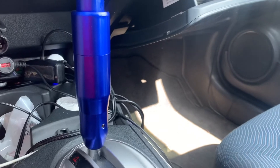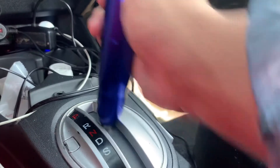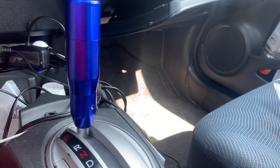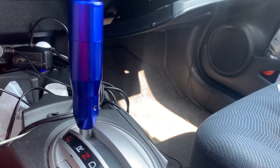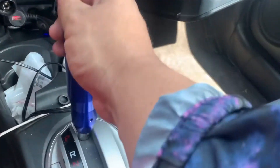All right guys, I guess all I had to do was adjust it a little bit — now it shifts perfect. See, doesn't get stuck in R anymore. I guess I had to move it down a little bit, but now it's way better, shifts way better, no problem at all.